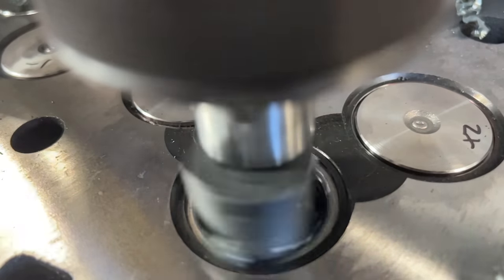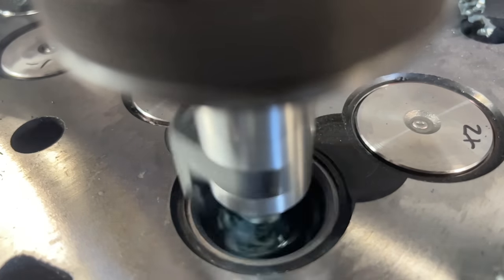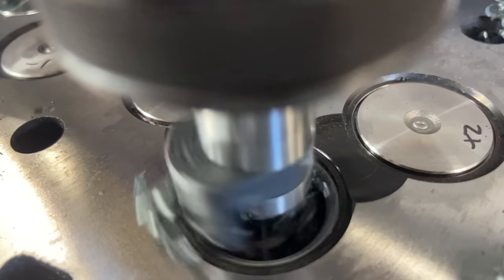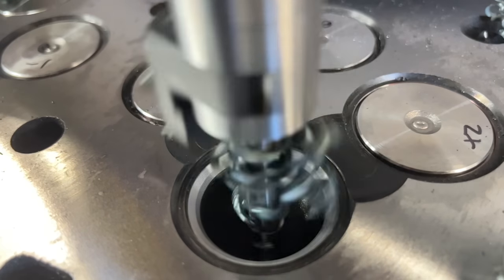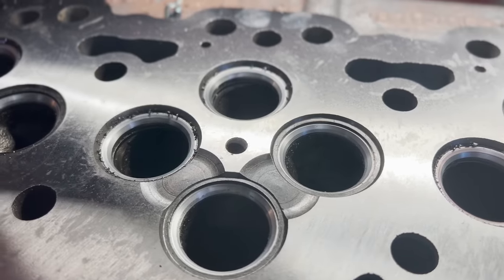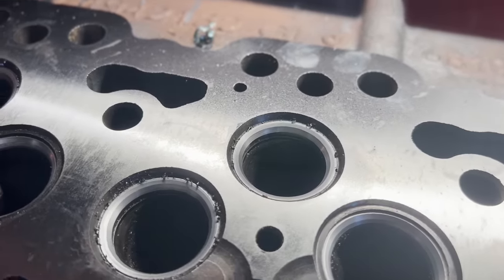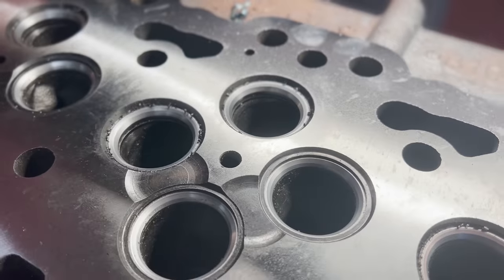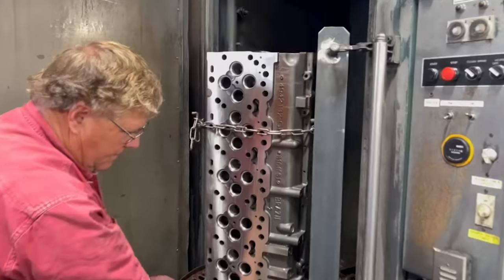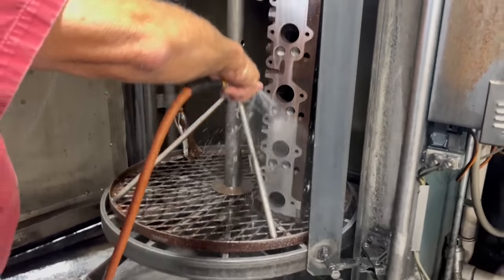As we cut, we see our bottom angle come in, followed by the seat angle, and on the exhaust here we won't really see much of a top angle, but there is a sliver there just to ensure that we have our full seat width and we're cut to the correct depth. Despite having brand new valves, they can vary in thickness by a few thousandths of an inch, so after cutting all of the seats to our depth, it's important to double check every single seat with a valve to ensure that they're all within the proper specification of recession, which is between 33 and 53 thousandths of an inch below the surface in the case of this engine.